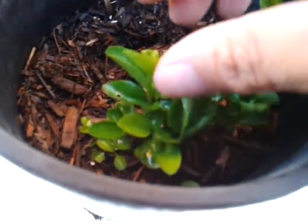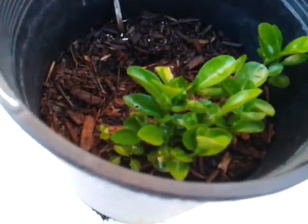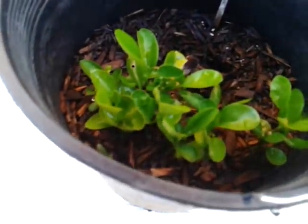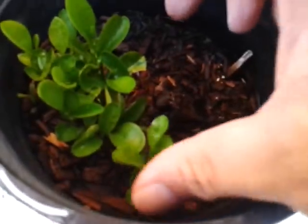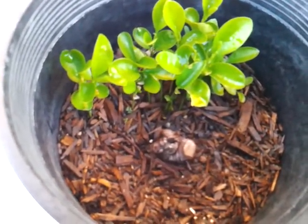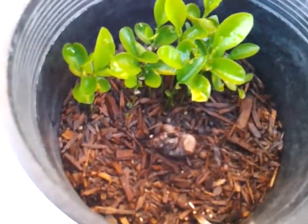I'll be separating them next springtime. I'm not going to do it now — it's already summer, so I could probably do it, but I don't want to take the risk since I had a chance of growing this.